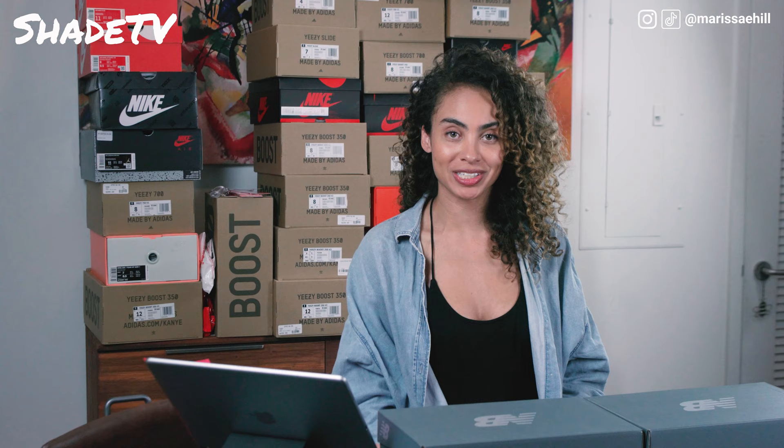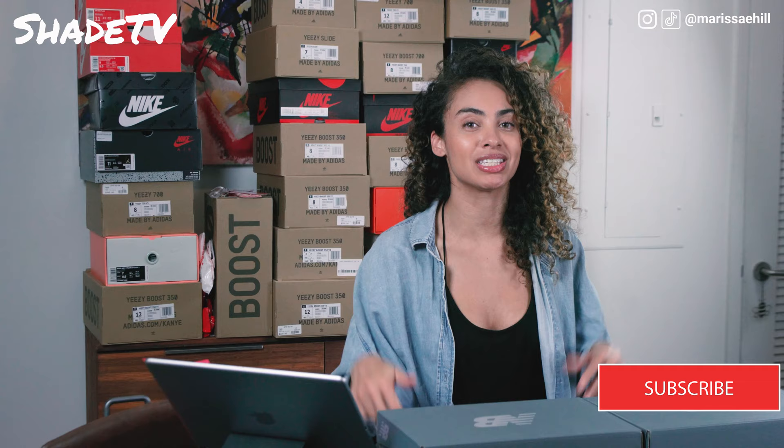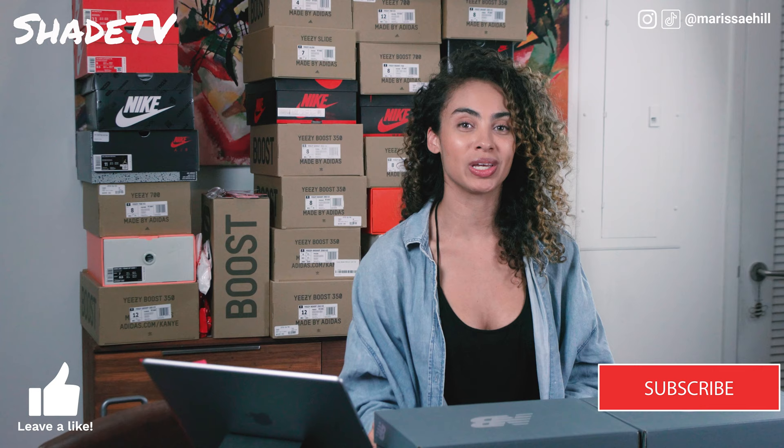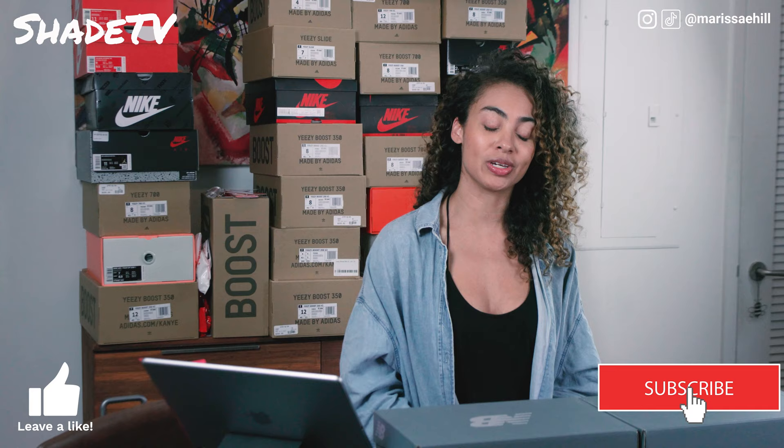Hey everyone, welcome back to my channel Shade TV. My name is Marissa Hill. If you are new to my channel, don't forget to hit that subscribe button as well as give this video a like at the end if you enjoy it. Hit the notifications to remind yourselves of when we are posting updated new videos. And as always, we love when you guys give us comments, so let me know what you think after this video.